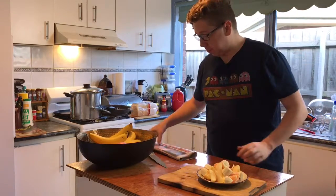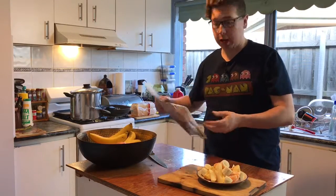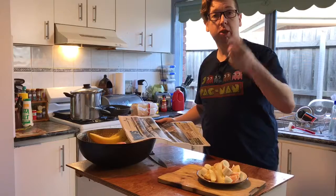You guys stick around. I'm going to go and read my paper, have my lunch, and see what else is going on today. See you soon.